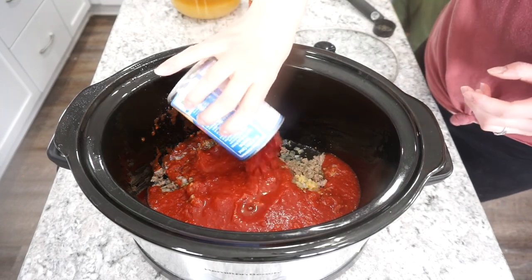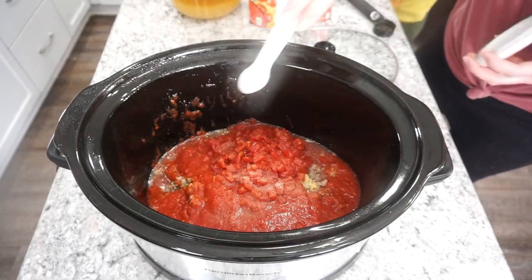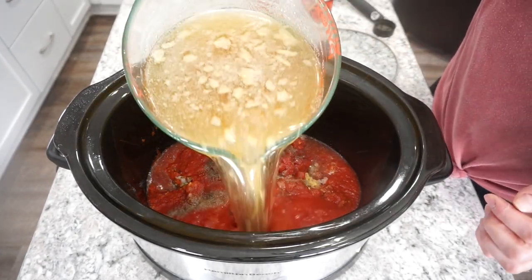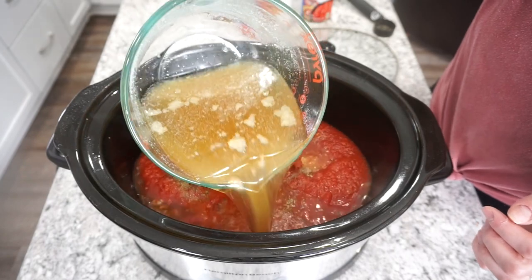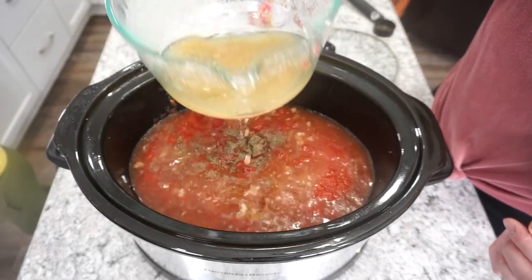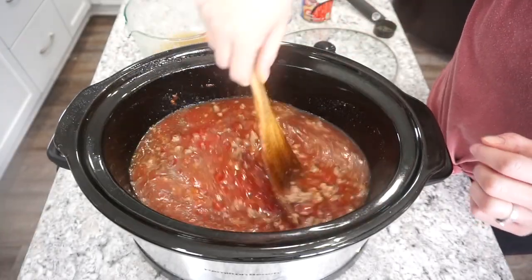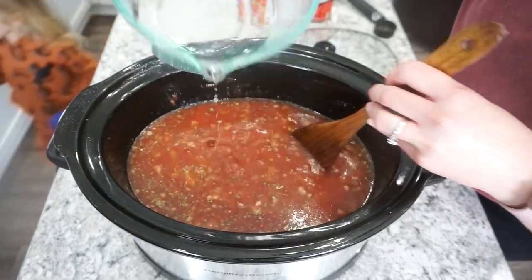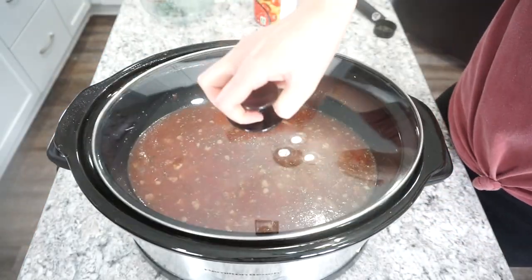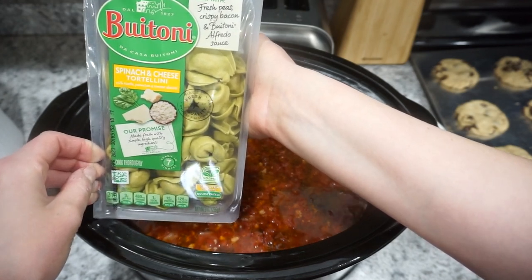Add one large can of crushed tomatoes, one can of Italian petite diced tomatoes, and for seasonings: a teaspoon of garlic powder, a teaspoon of salt, and pepper to taste. Then add in about four cups of broth — it really depends on how liquidy you want your soup to be. Cook this on high for about three hours.